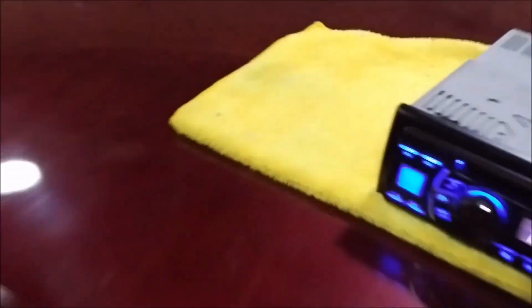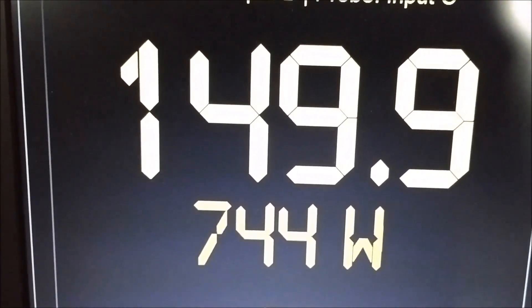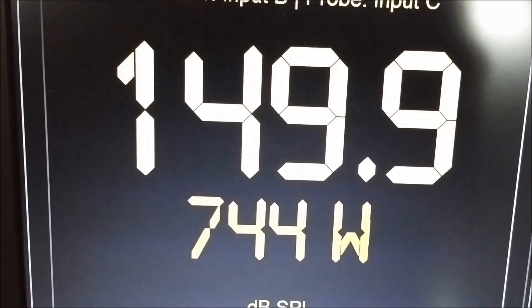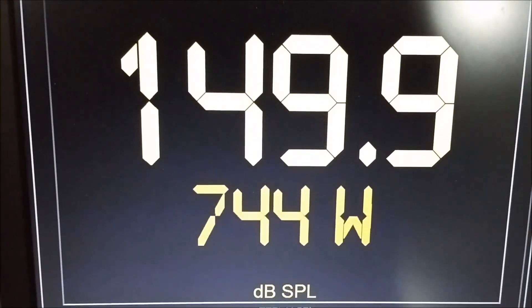The track ended and I came up a little bit short on power at 744 and got a 149.9. So maybe if the track didn't end I might have gotten 150 flat with exactly 750 watts or just under it. But not too bad for a 12 — it'll be under 200 bucks.